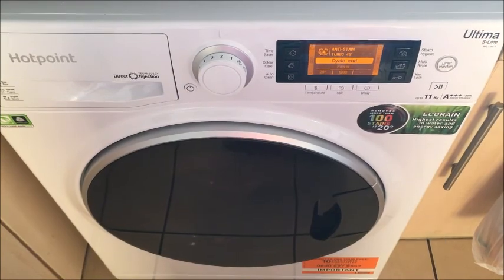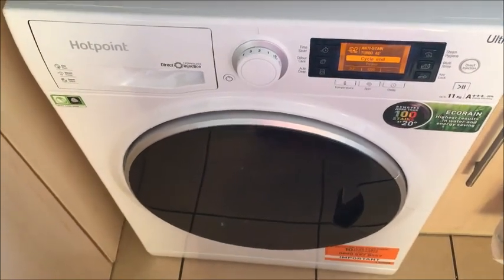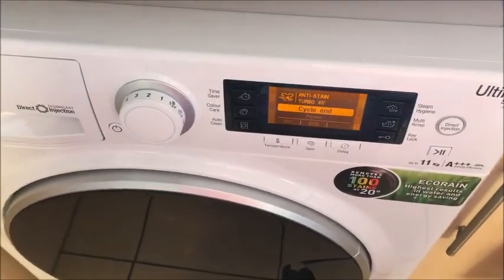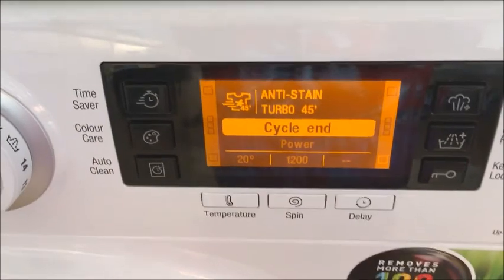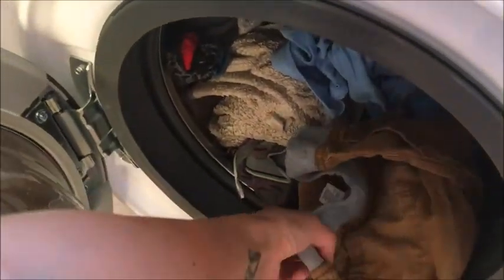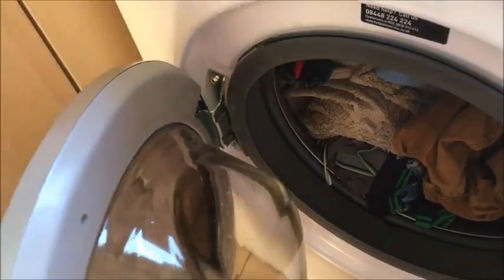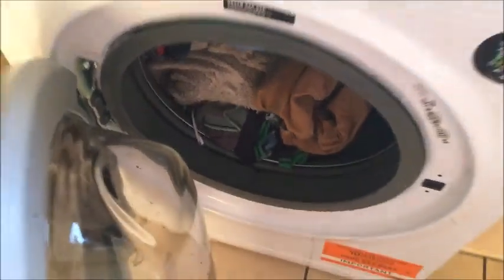The Hotpoint Ultima S-Line RPD1165D has just finished its first cycle. As you can see the washing machine has come out slightly from its spot — during the spin cycle it was moving from side to side quite a bit, so make sure when you have fitted it that it is quite stable. You can see on the display that it has finished. It did beep to tell me it was finished, which is a good notification if you're in another room. All the laundry seems quite fresh — a pair of my son's trousers with paint on unfortunately didn't get that stain out, but I'll put those on a more intensive wash in future. Overall everything seems clean and tidy in the drum.